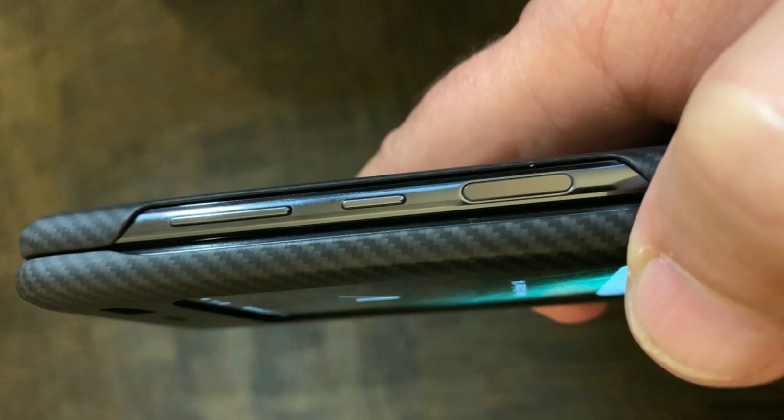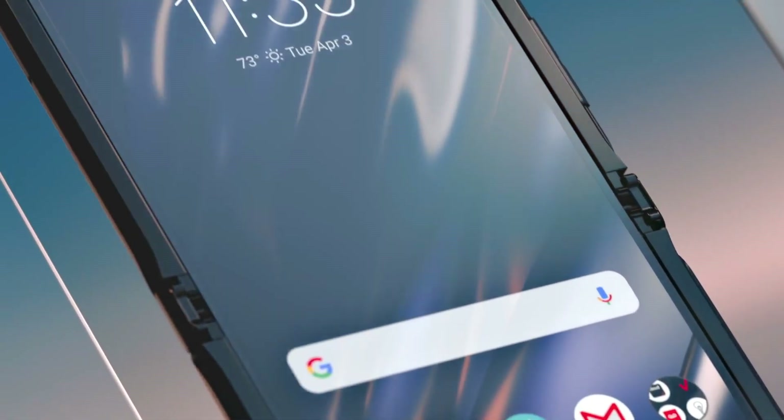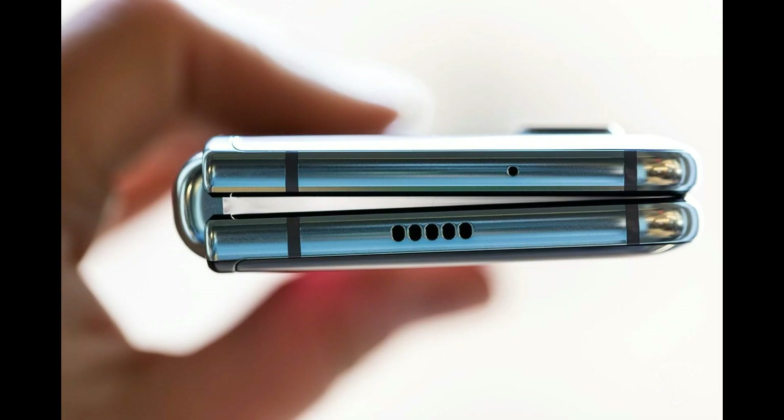We have the volume rockers on the right side. I don't see the power button but this could be it — the flat style button with the fingerprint scanner already integrated inside. This image is not of very high quality but we can just make out the hinge mechanism, and from the looks of it, it looks kind of similar to the Motorola Razer mechanism where the display goes a little bit inside the frame so that we can have a flat closing state, unlike the Fold where there is a gap left when it is closed.